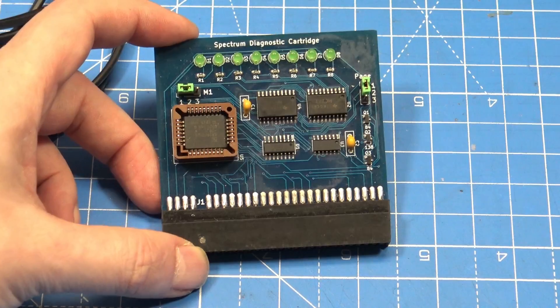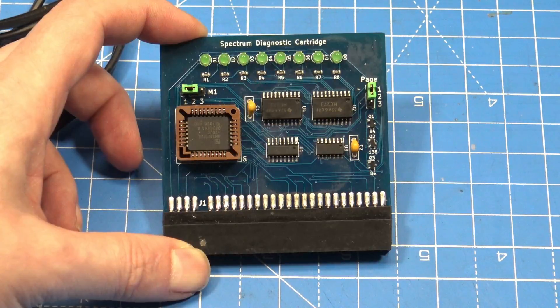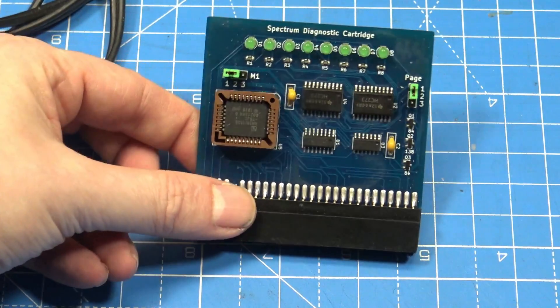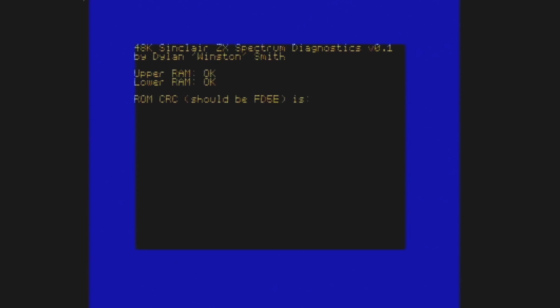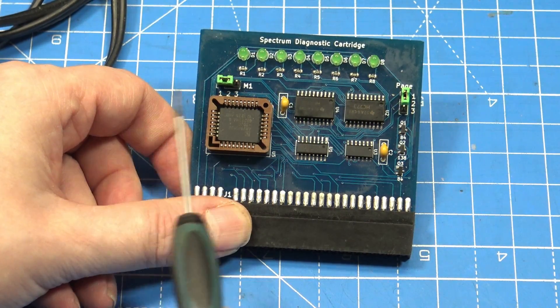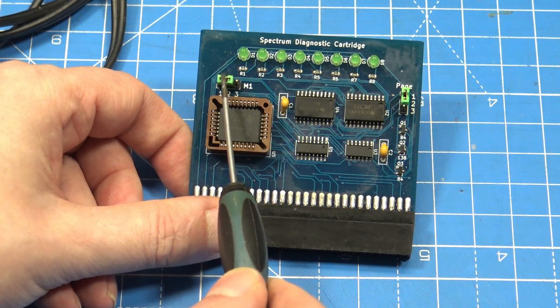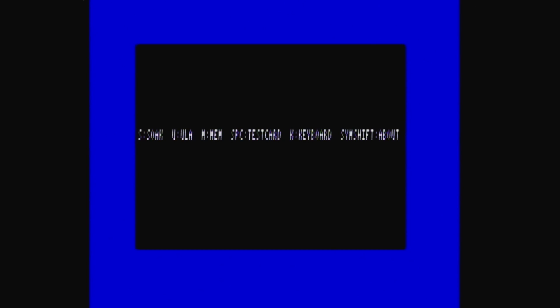just running through the diagnostics and doing a best guess as to what parts would need to be replaced. So let's have a look at the cartridge itself. This is the diagnostic cartridge that I bought from eBay seller My Retro Store. It's based on the original design by Dylan Smith, and is known as the DigiBoard on GitHub. It comes as default with Dylan's 48k diagnostic ROM version 0.1. This takes full advantage of the onboard LEDs to show activity and memory testing, even if the screen has no display. This is very, very useful, but I found that the later versions actually found more faults.